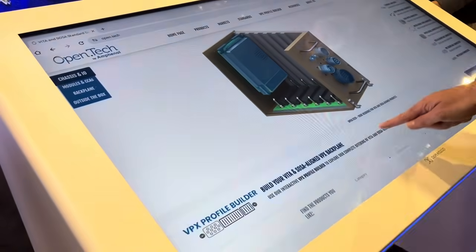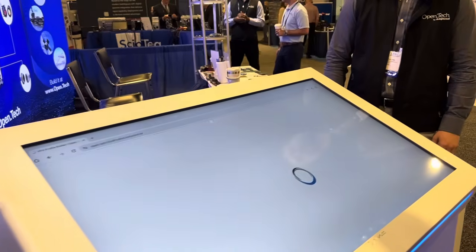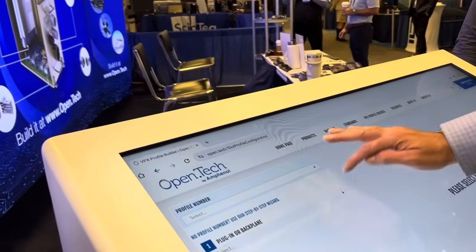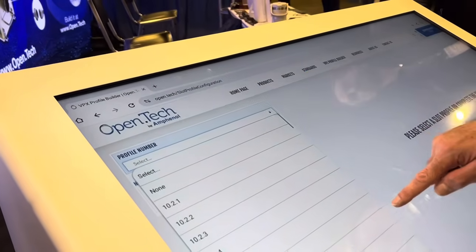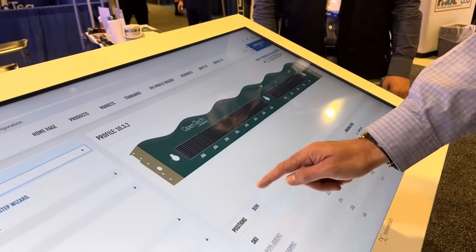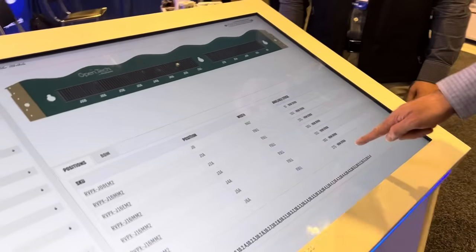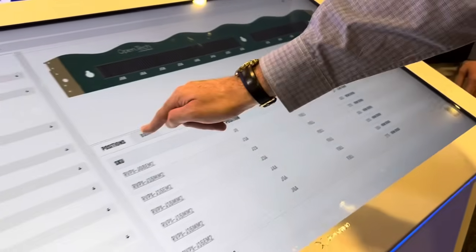It's a VPX profile builder, and this was made specifically to let people design their slot profiles for both circuit card assemblies and back planes. You can select your profile number and it will populate all the different components that you need on your card. It'll also bring up available stocks and distributors that you can quickly click on and purchase right there.